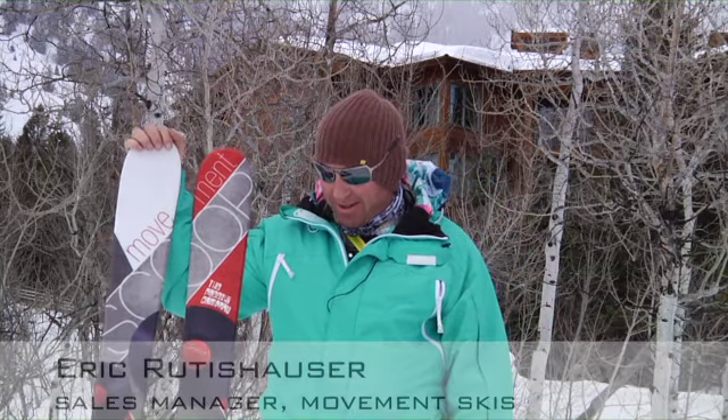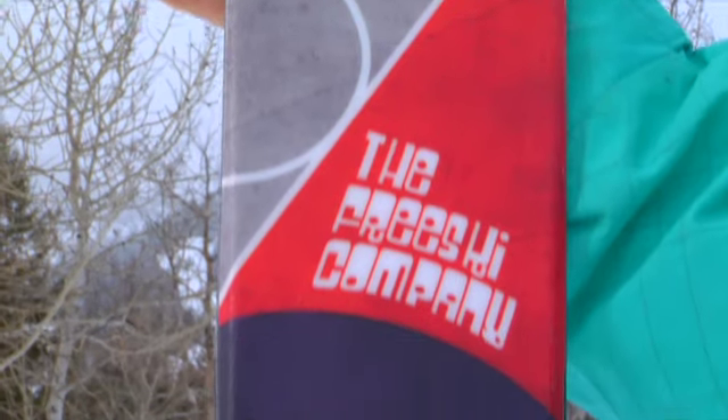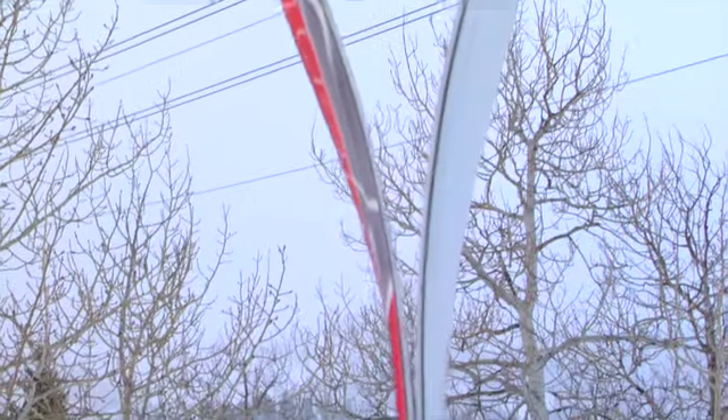Hi, it's Eric with Movement. Just here talking a little bit about the Scoop. This is a brand new ski from us. It's a twin tip, 102 underfoot. We're using a wood core, no metal. We have early rise in the tip and the tail.